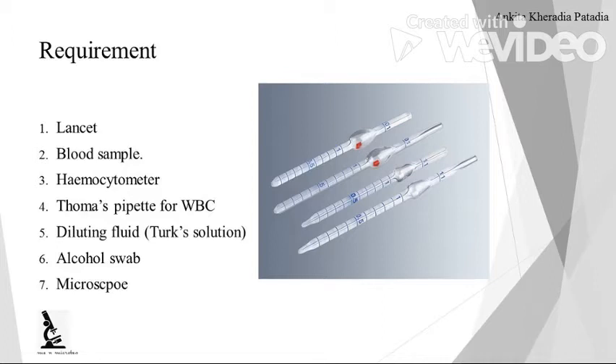Red bead pipettes are used for the total count of red blood cells, but in this experiment — total count of white blood cells — we are using the white bead pipette. Both pipettes have two differences: for RBC, the Thoma pipette has a red bead and marking of 101; for WBC, the bead is colorless or white and the marking is 11, as you can see.